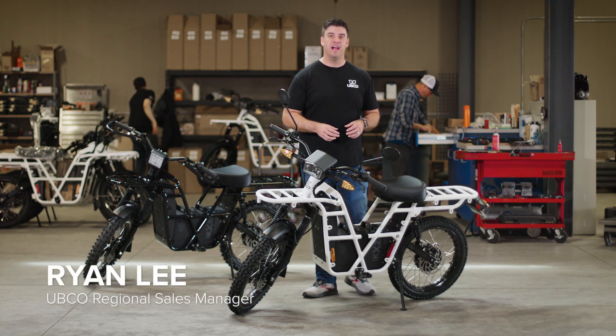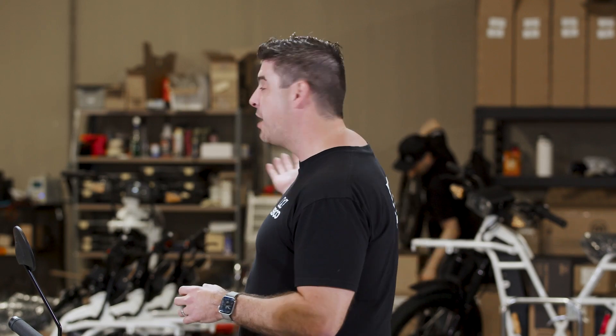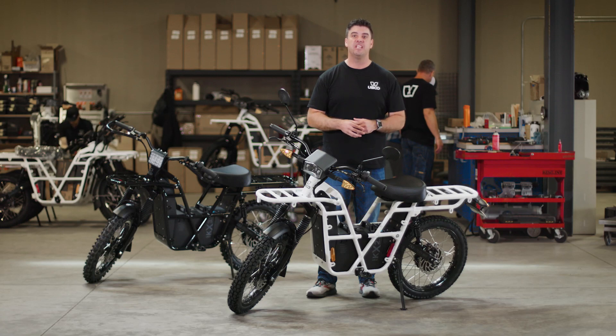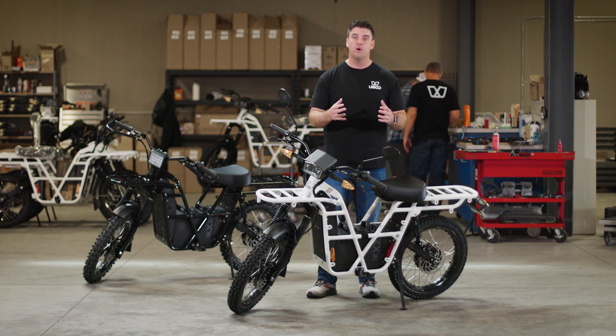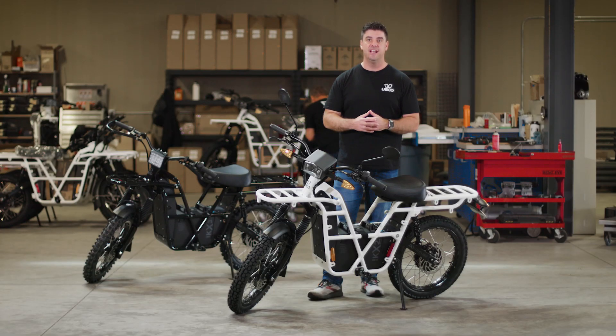Hey, this is Ryan Lee with UBCO Bikes. I'm here in our beautiful facility in Eugene, Oregon, where we've got incredible team members right behind me assembling bikes. We are assembling and vending these UBCOs here in Oregon, U.S. assembled. Today we're going to be talking about the 2022 UBCO Adventure Bike. First and foremost, what is UBCO? That's the utility bike company that was founded in 2015 in New Zealand. We came into the States in 2018, and we've been making some huge strides since then.